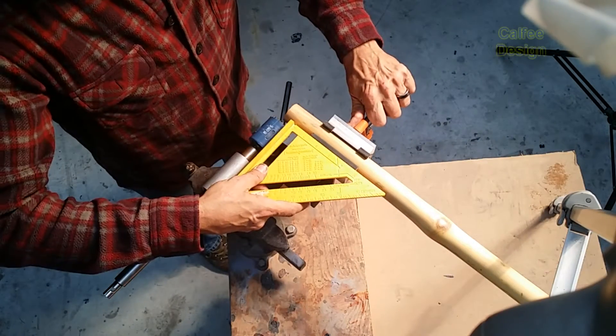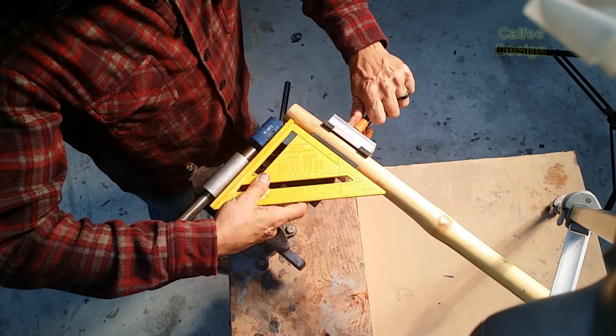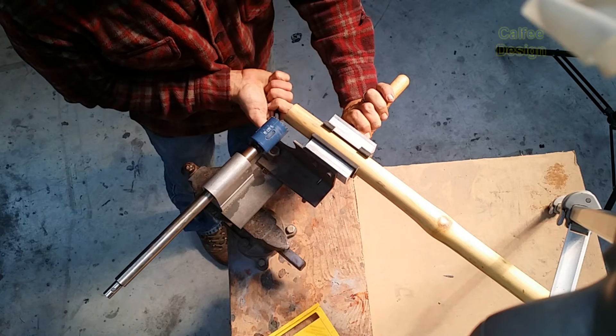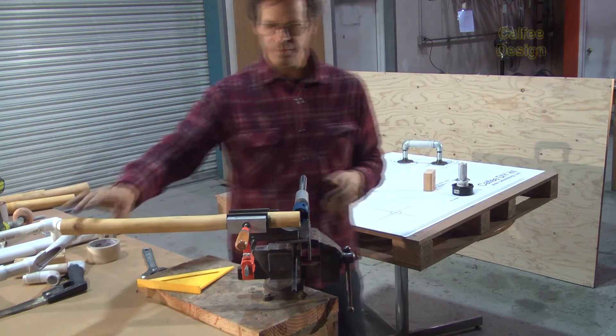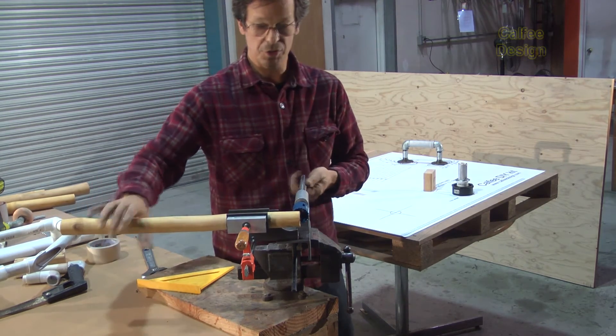To check if this is square, just put this up here — and that looks good. Tighten it up a little bit here. And because bamboo is never perfectly round or straight, there's some flexibility here which allows us to adjust it as needed.